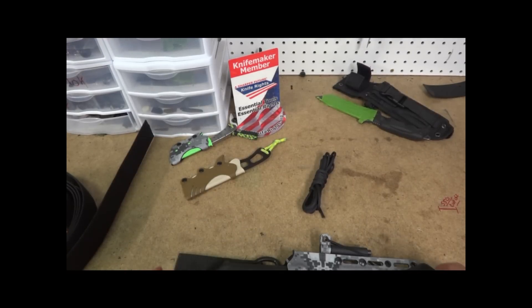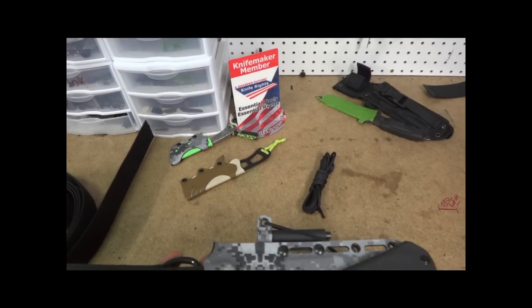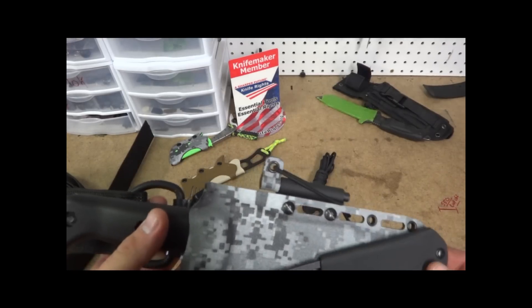Hey guys, this is Matt Corizzo Outdoors. Today I want to show you a new sheath I've been working on. This one has a couple new features that we'll be adding to the website shortly. It's kind of all combined into one package.